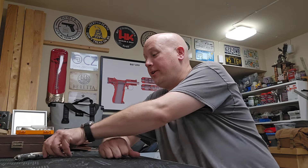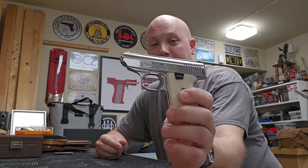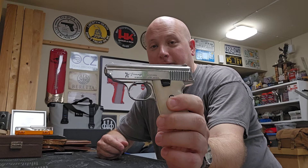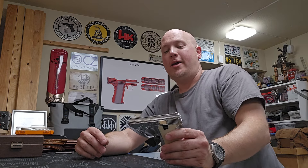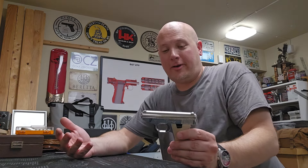Hey everybody, it's Jason from the Texas Gun Vault 2 and I'm back out here in my extremely hot garage. I probably have sweat all over this shirt. I've been filming a field strip video on the Jennings J25, a little Saturday night special. I was not planning on making this video, but today I was cleaning it up and discovered that this gun does not come apart in a very logical way, so I thought it was worth making a video on.